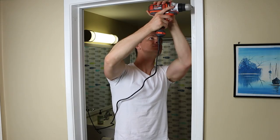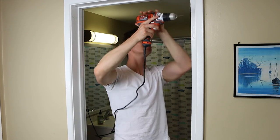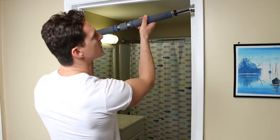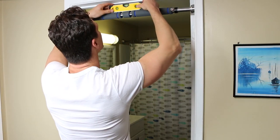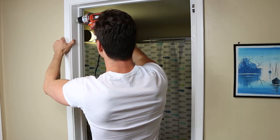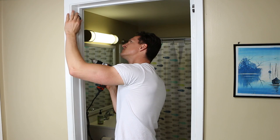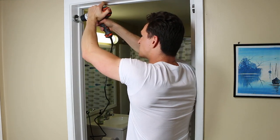Once you have your marks in, take the attachment bracket and pencil in your drill holes. Once you've penciled in the holes for your attachment bracket, the next thing to do is use the screws to mount it to the wall. You can do that by hand, but if you have a power tool it's going to make your life a lot easier. Once you have the mounting brackets up, the last step is to put the pull-up bar into the brackets.